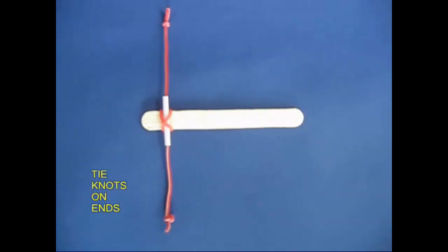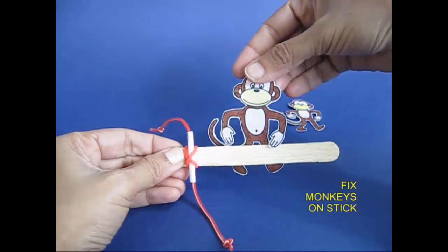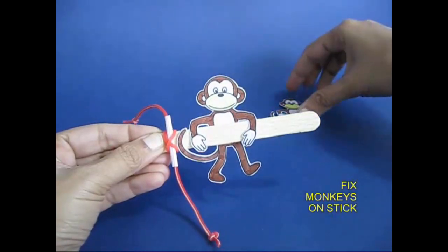If we put a cardboard monkey on an ice cream stick, it will be a small monkey. It will be a mother.